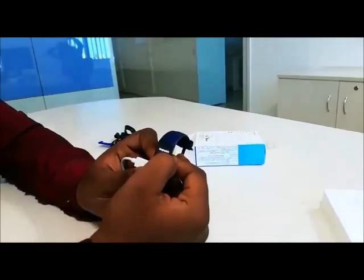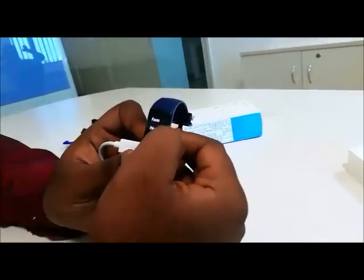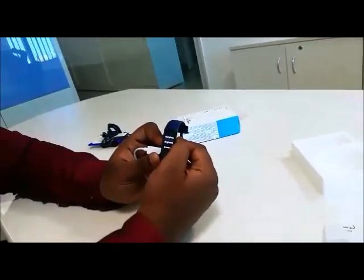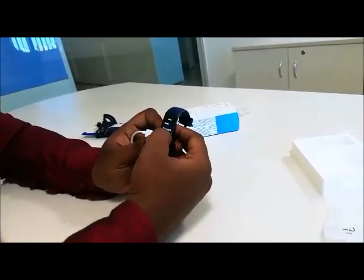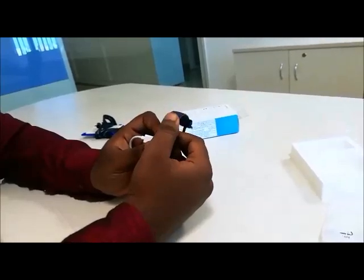You also have a timer, stopwatch, pace, find my phone, brightness, and screen on. You can turn on the screen with the device itself. You will be getting some more updates in the future.